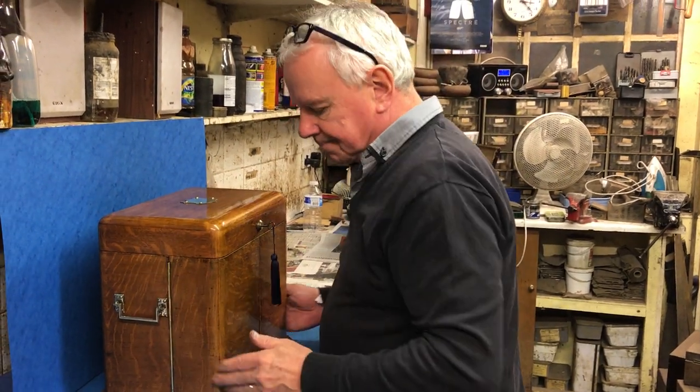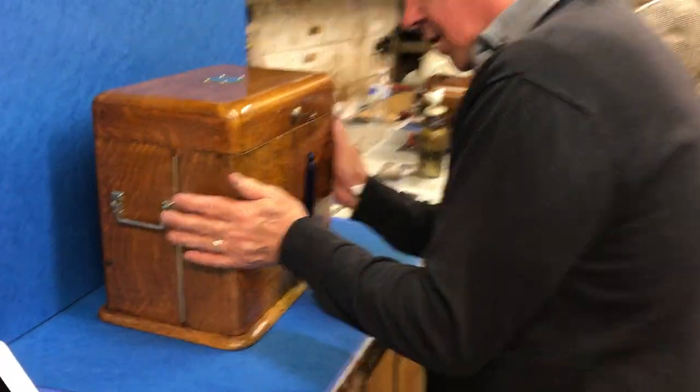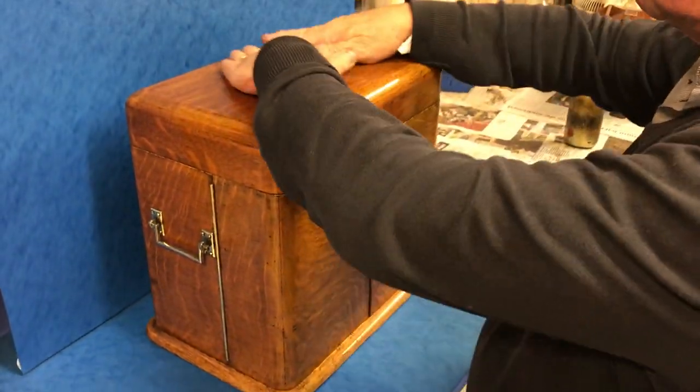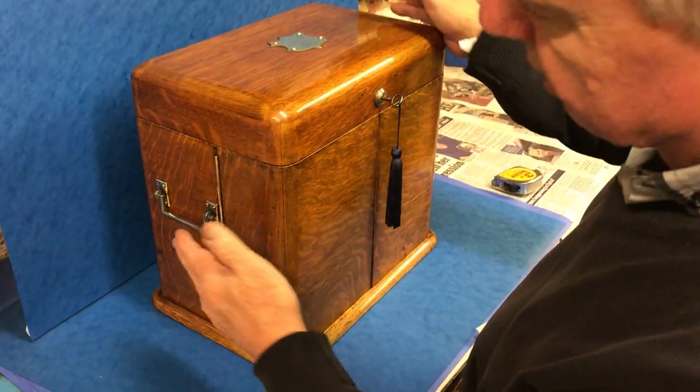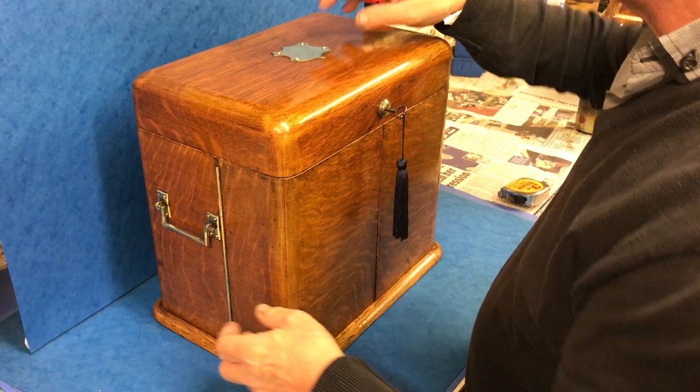What a box for Christmas this one is. It's rounded everywhere — rounded base, no corners on the sides, all rounded, even a rounded top. It's all the original finish, original brass handles, polished to the side, and the brass.